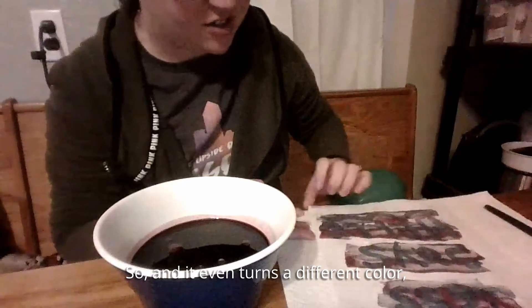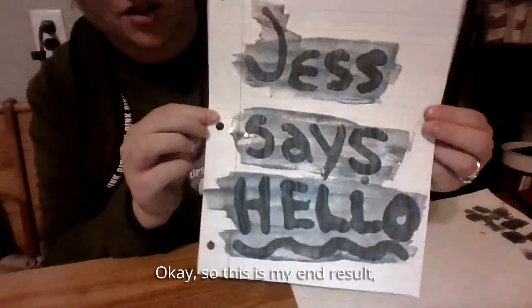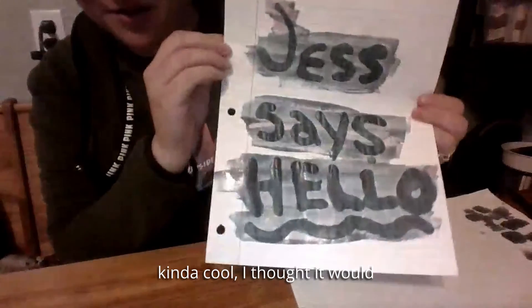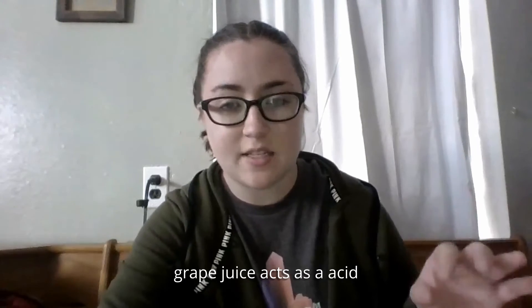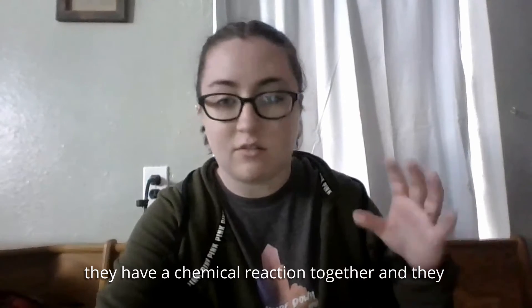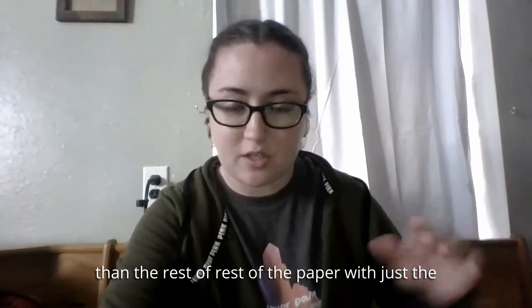It even turns a different color, so it's super cool! This is my end result — I let it dry a little bit. Be careful with the grape juice as it does stain. The way we were able to do that is because the grape juice acts as an acid and the baking soda acts as a base. When they combine they have a chemical reaction together, and they leave a mark that looks a little bit different on the paper than the rest of the paper with just the grape juice on it.